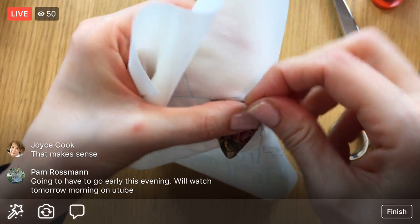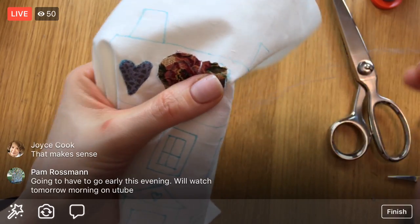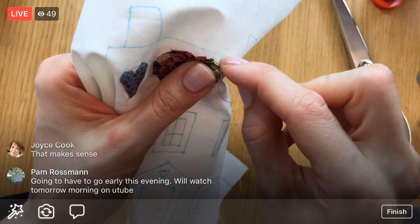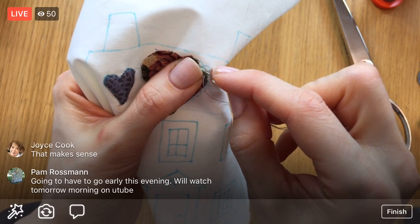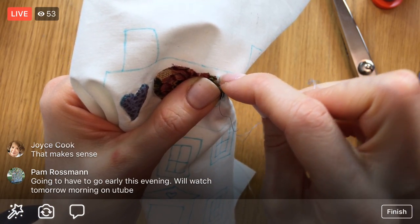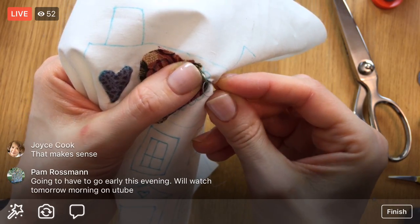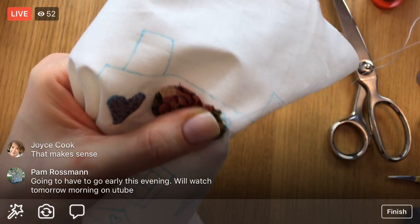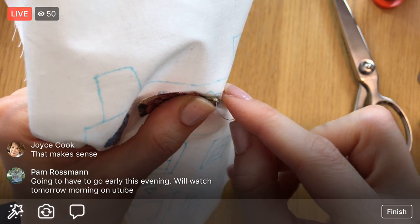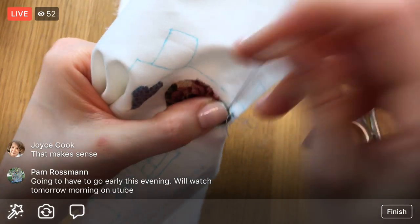If you guys need to bail, the replays will be on YouTube at Penguin and Fish Movies. We're shooting all of this from beginning to end. If you're just coming into the I Love Home quilt, I do have videos for all the other blocks. On the last block we did half-triangle rectangles, which were kind of new. I do get into needle turn more in some of the earlier videos, so check those out too.